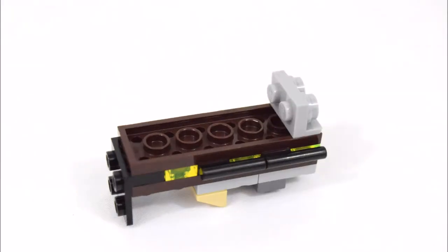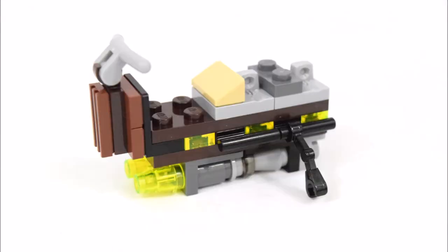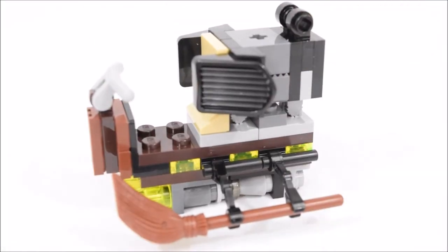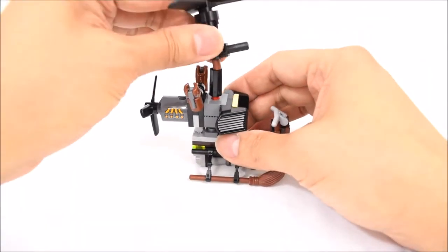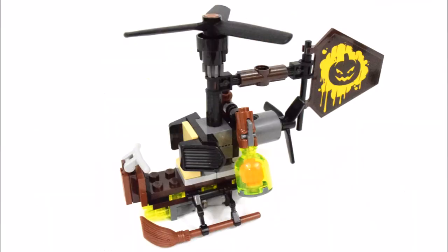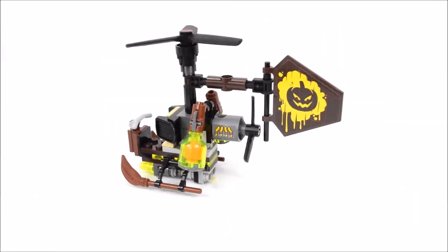And now to build Scarecrow's helicopter, also known as the Gyrocopter. And that's the completed Scarecrow's Gyrocopter.